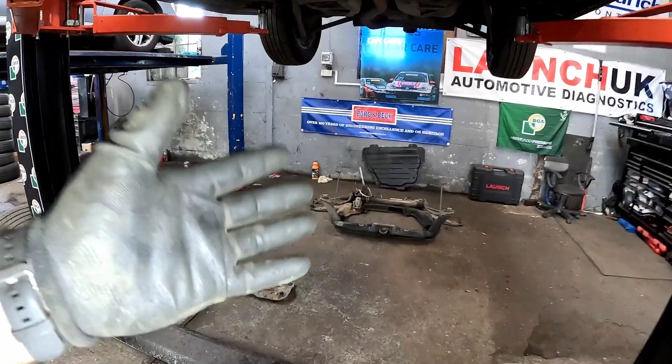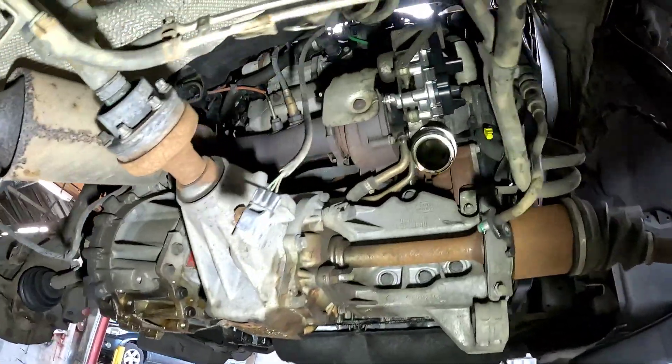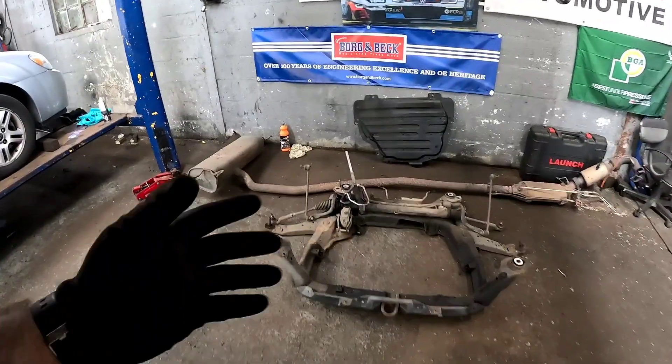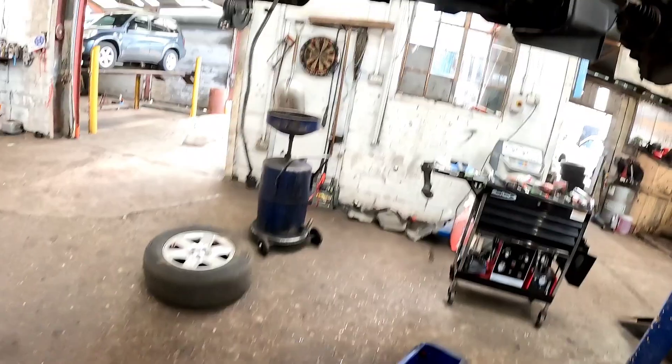We've got the subframe off — you can see it there in white. Look at all the room we have on the back here to gain access to the turbine. The next stage is removing the complete exhaust system off the vehicle. And there you go, that's the exhaust off. Just look how much stuff you've got to take off — it's absolutely ridiculous.